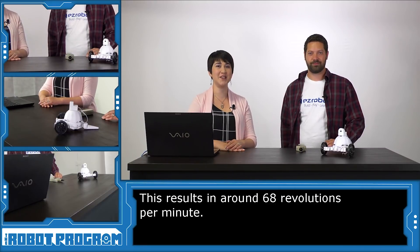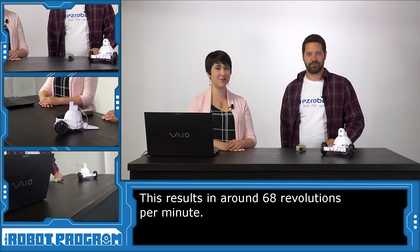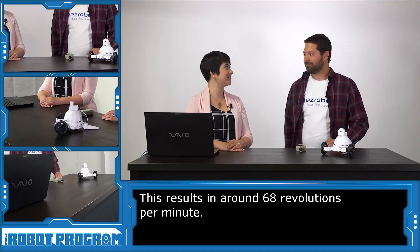That's our introduction to the new EZ-Robot 360 HDD servos. Jeremy, thanks for showing us all that. Thanks for having me, Emily.